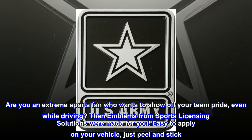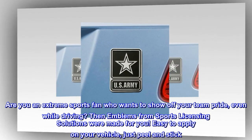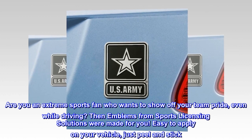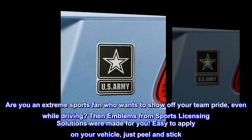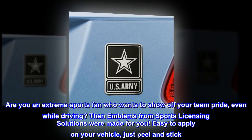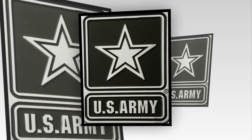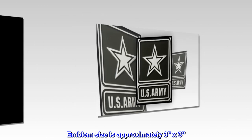Are you an extreme sports fan who wants to show off your team pride, even while driving? Then emblems from Sports Licensing Solutions were made for you. Easy to apply on your vehicle — just peel and stick. 3D molded design. Emblem size is approximately 3x3.